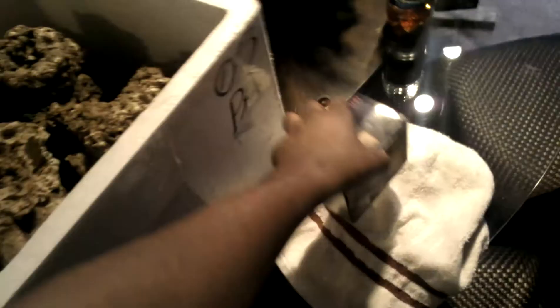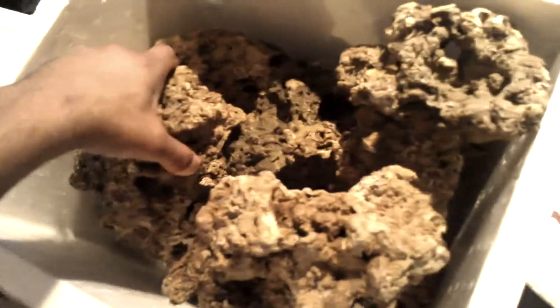All right fellas, got some new stuff. Bought it from a good guy I met off Craigslist. This is one of his hobbies and he gave me a gang of rock — big chunks of rock, maybe I don't know how many pounds. It's big pieces of rock, all cured, just big real big pieces.